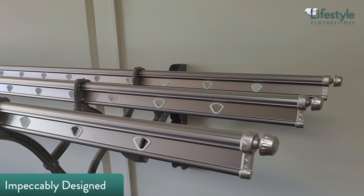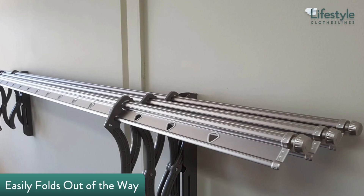The Topline S01 is a wall-mounted rail type clothesline that boasts a space-efficient design combined with pleasing aesthetics, which will look great in any space. With its accordion style arms, the Topline S01 easily folds out of the way when not needed.